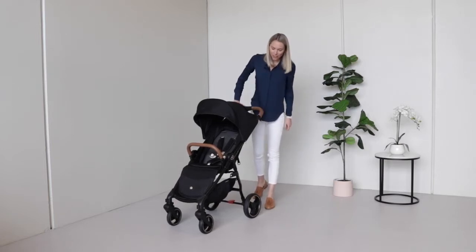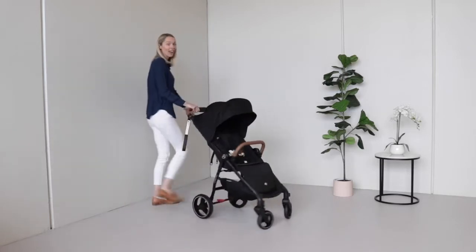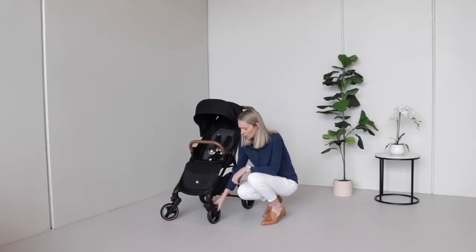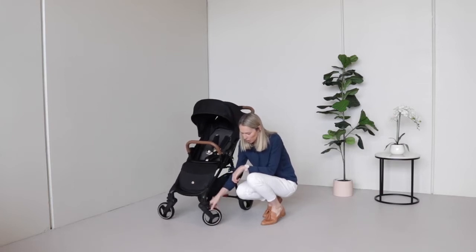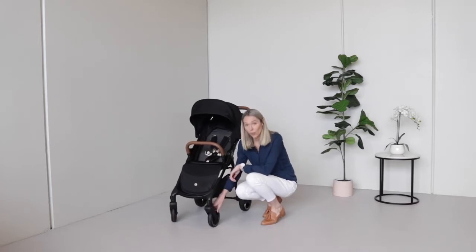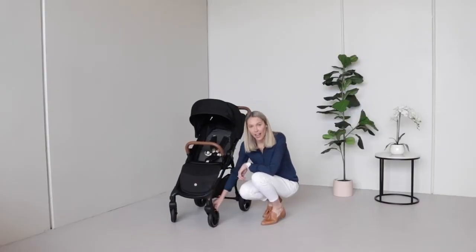The front swivel wheels spin 360 degrees, which makes maneuvering in tight corners really easy. When you'll want to lock them is when you're going on straight surfaces at any decent speed — they can get what's known as wheel shutter — or if you're going over uneven terrain, it will help them stay in place. If you hit a pothole they won't be swiveling around and getting stuck. To lock them, make sure the wheels are facing forward, then press this button here to engage the lock, and pull it off like that to release.